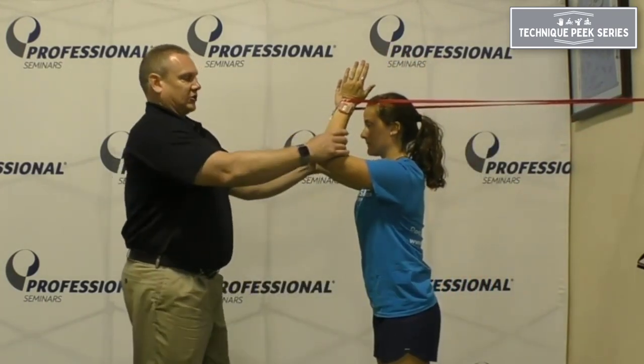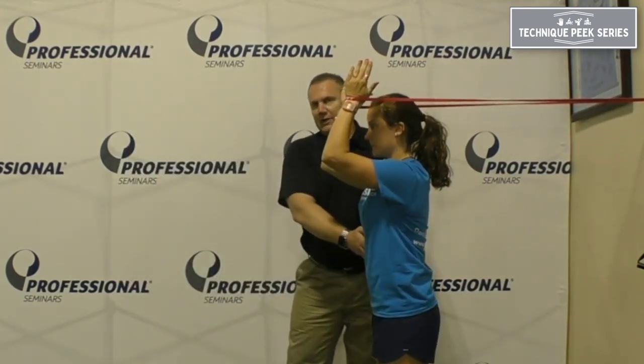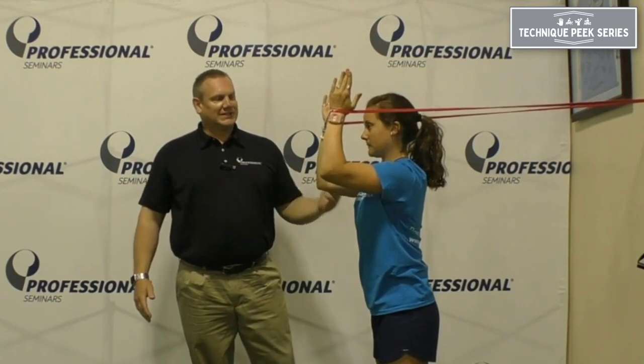We're going to have Ava come around. The jump stretch band is attached to a wall or a carabiner. The arms are going to be parallel. She's going to tighten up her glutes and draw in her abdominals, keep her back flat, and she's going to perform the same thing — bringing her arms up and then back down. Let's do a set of 10.